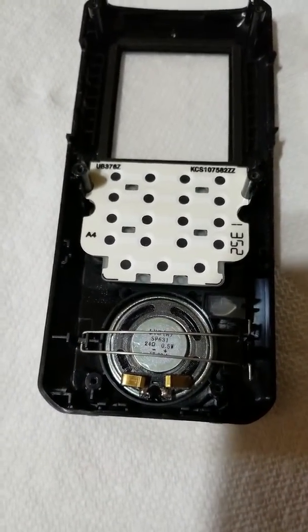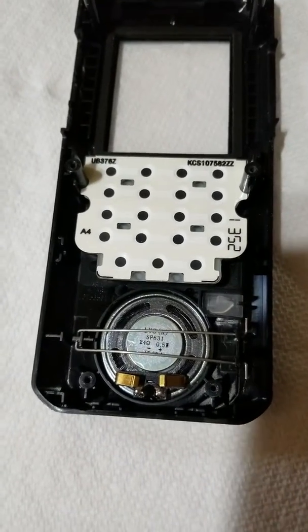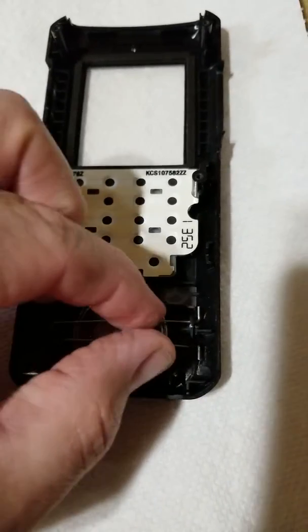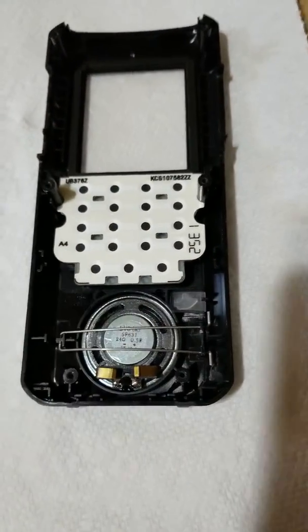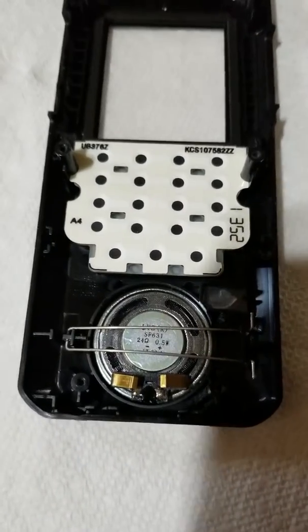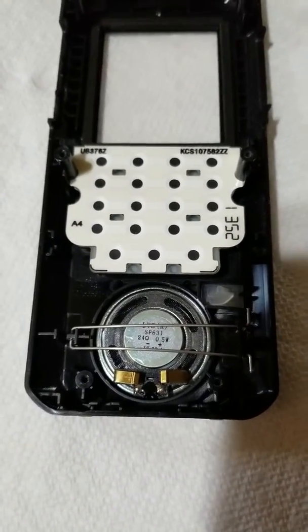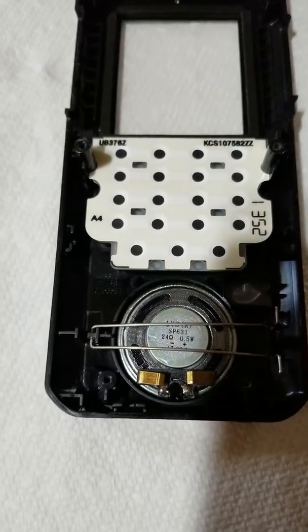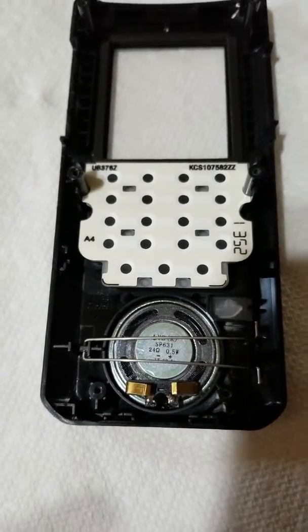Here's the inside of the Uniden 436HP. You can just pinch these two things together right here, push down and pinch them together, that'll come out, you remove the speaker. Take note of the picture of the speaker. The one in the Nextel is a little bit thicker, but it doesn't make a difference.